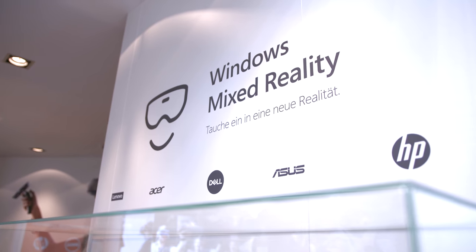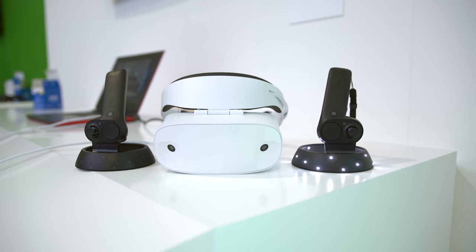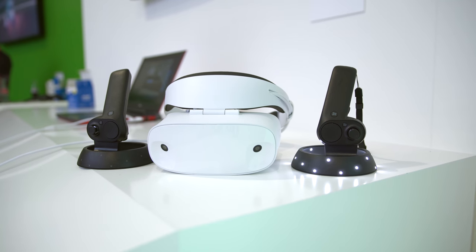What's going on everyone? This is Dom, and you're probably wondering what the hell mixed reality is. Well, this is a mixed reality headset, and I'm gonna break this down for you a little bit.